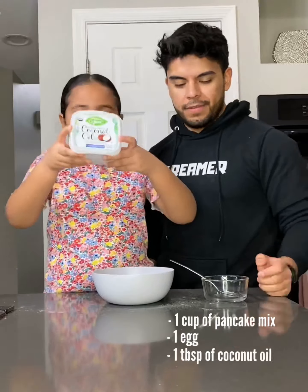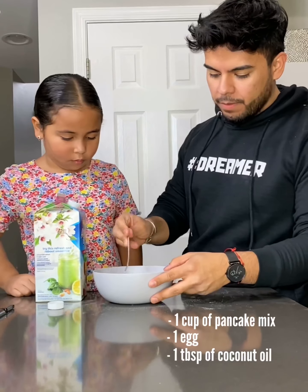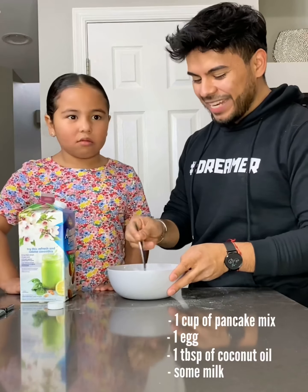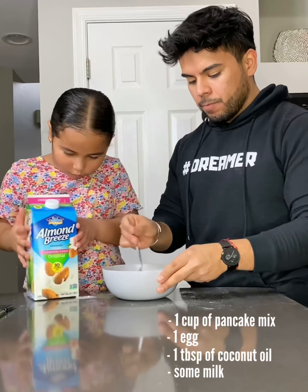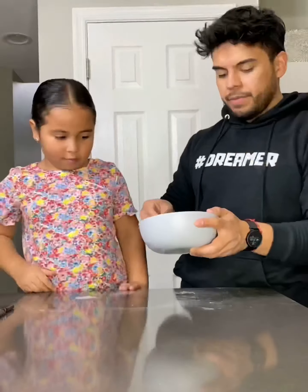We're also gonna add a tablespoon of coconut oil, and if you don't like coconut oil, you can use — well — some therapy, because coconut oil is the best. Go ahead and add your milk. We're gonna be using almond milk because one of us is lacking toes over here. Make sure you pour it little by little so you can get the right consistency. You definitely don't want it to be watery. Go ahead and mix it all up — and dang, look at these mixing skills though!